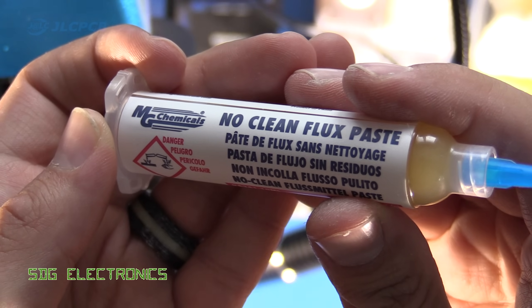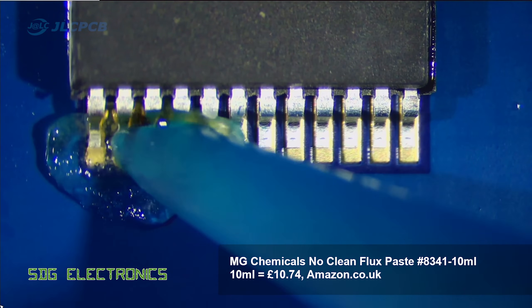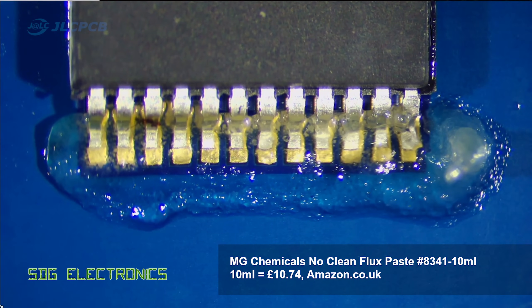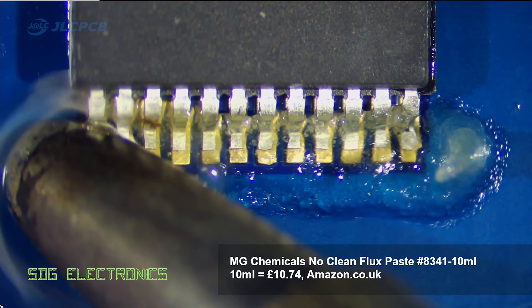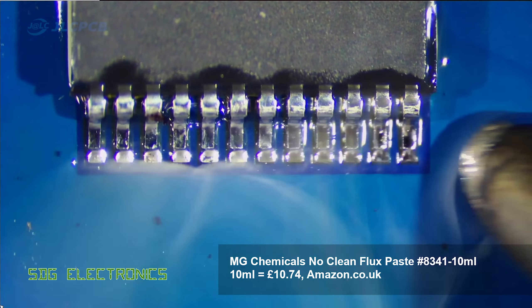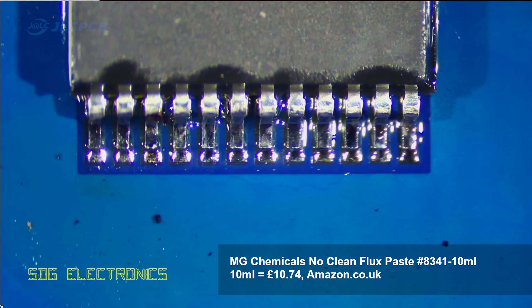Next up we've got the MG Chemicals No Clean flux paste, and this was a little bit lumpy and quite viscous. It didn't want to come out the nozzle on the syringe very well and I had to turn the pressure right up, but it did seem to flow quite well. It seems to have a fair amount of rosin in there — certainly no problems with its actual capabilities as a flux.